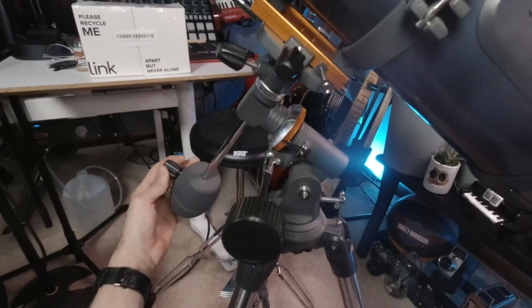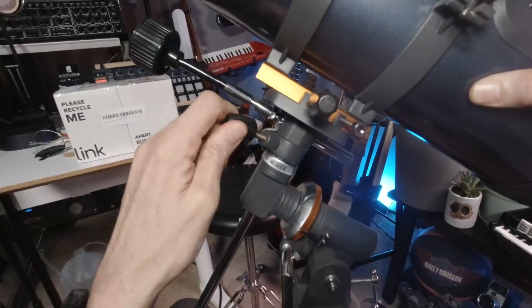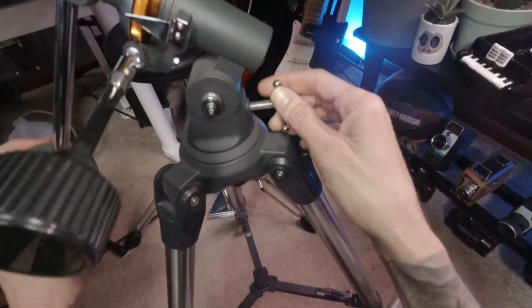The mount can be finicky at first, but for the price it's hard to beat the combination of performance and ease of use that this telescope provides. Overall, I would highly recommend it.